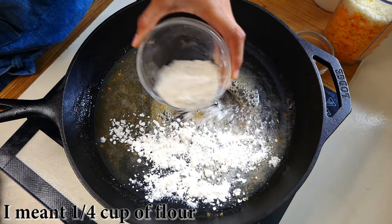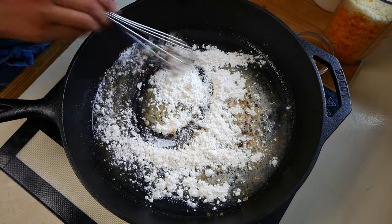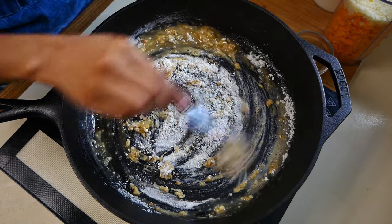Now we're going to add a half a cup of all-purpose flour. At this stage, we are creating a roux. This is going to be the base for our cheesy sauce. We're going to cook the flour for about a minute.